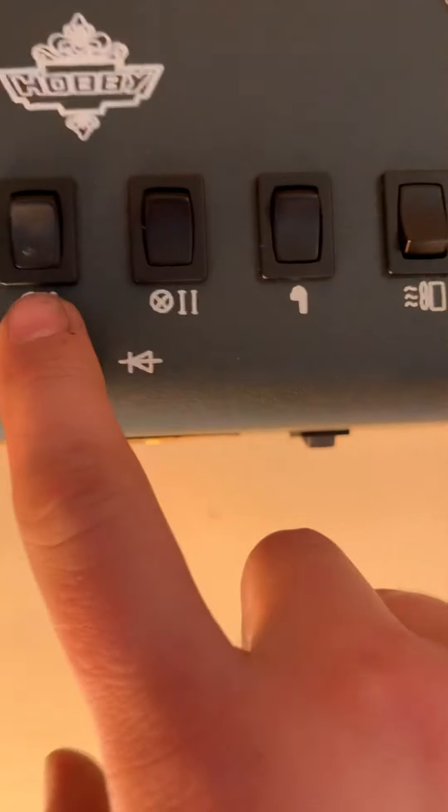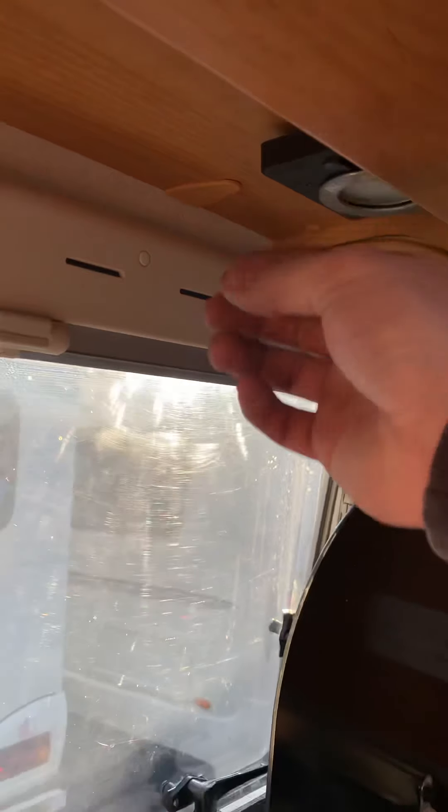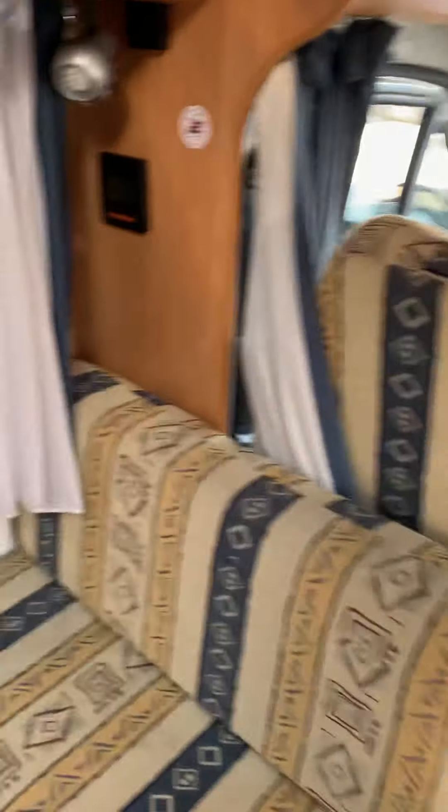These two switches do the lights, but all lights have got their own individual switches as well. So this switch under here does that light in there, and this light here has got its own switch. So you'll need to have a little look around and work out which ones you like and which you don't, to work out which ones you want on at night — which will come pretty quickly, really.